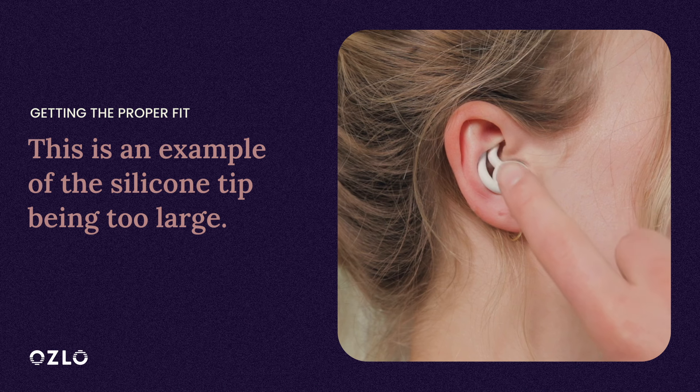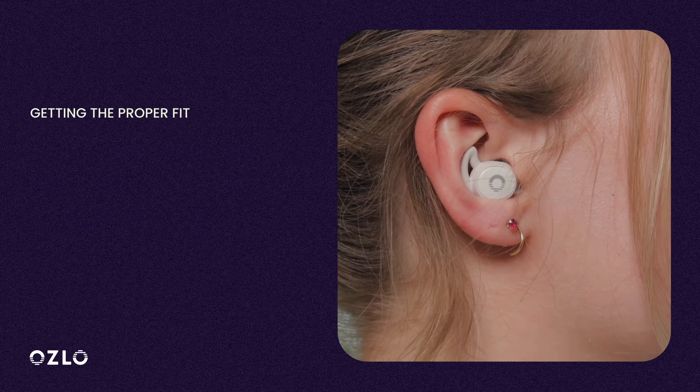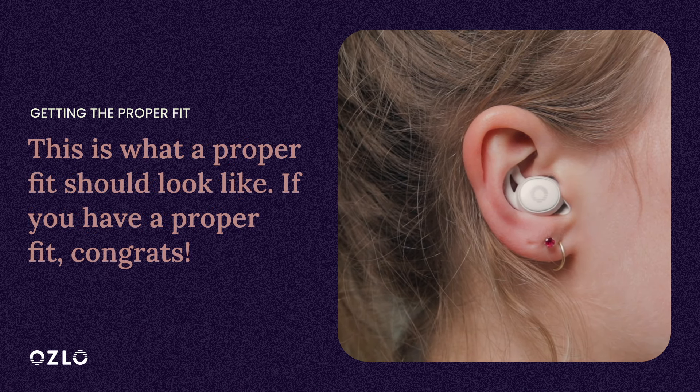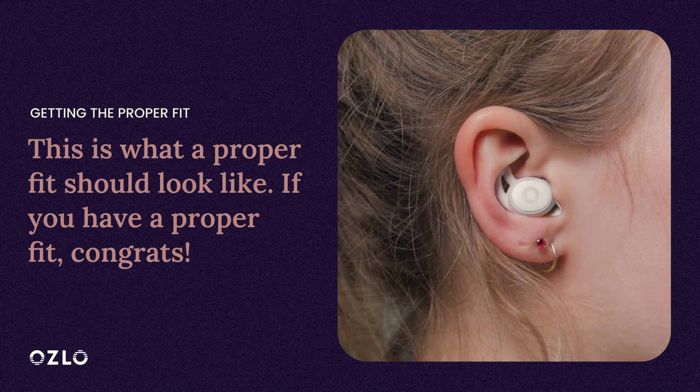This is an example of what a too-large silicone tip looks like in your ear for comparison. And here's one that's too small. This is just right. If yours looks like this, feels comfortable and stable, then you don't need to change your tips.